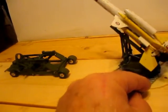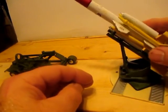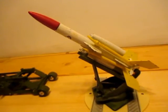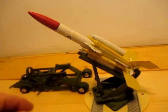There we go — there's the Bloodhound on the launching ramp. There's the trolley to haul it.